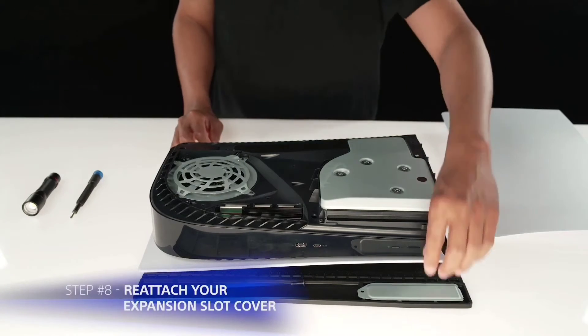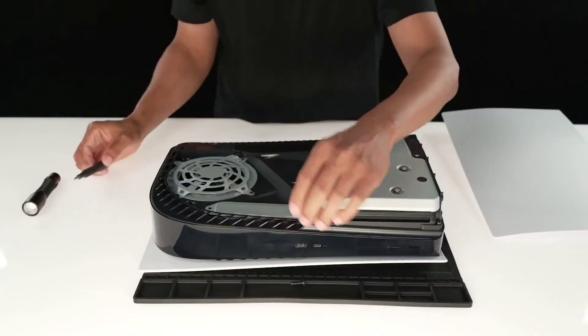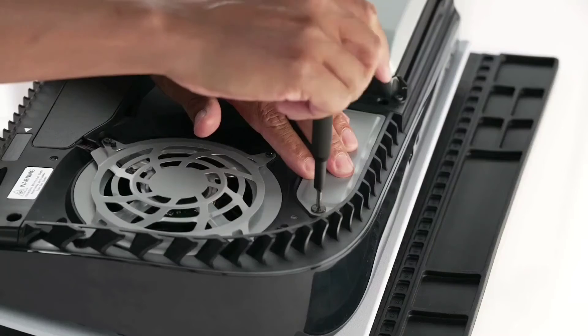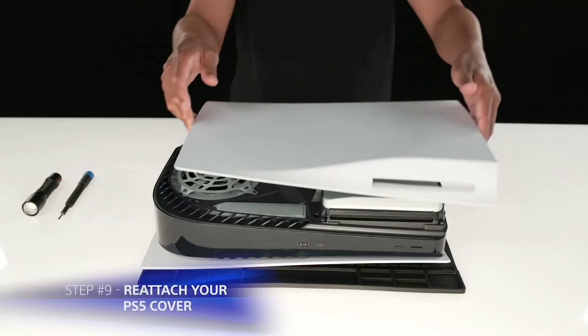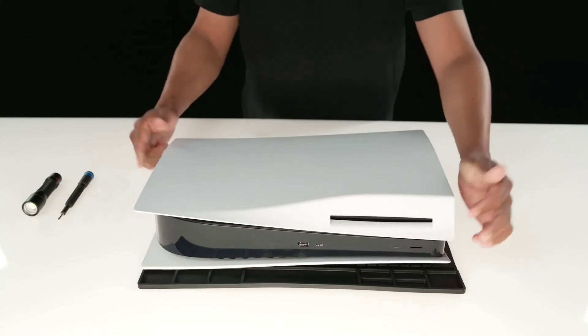Reattach the expansion slot cover and fasten it with its screw. Reattach the cover by positioning it slightly away from the top edge and sliding it back into place. You should hear an audible click when the cover is secured.